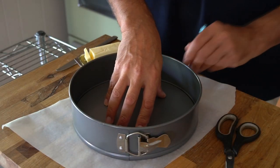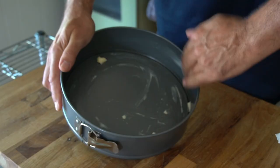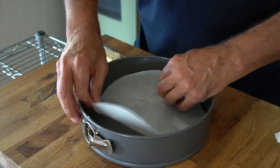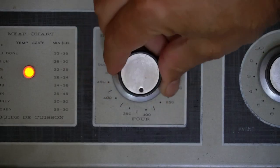Best of all, you'll be able to make it. Let's do this together. Step one: let's begin by lining a 10-inch springform pan, tracing around on parchment paper, cutting it to size, greasing the pan and then the insert. Next, we're going to turn the oven on to 350 degrees Fahrenheit.